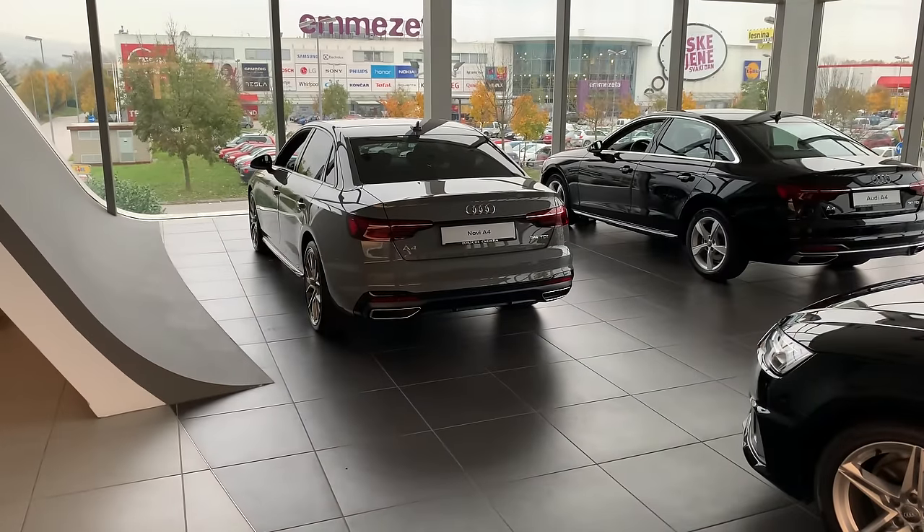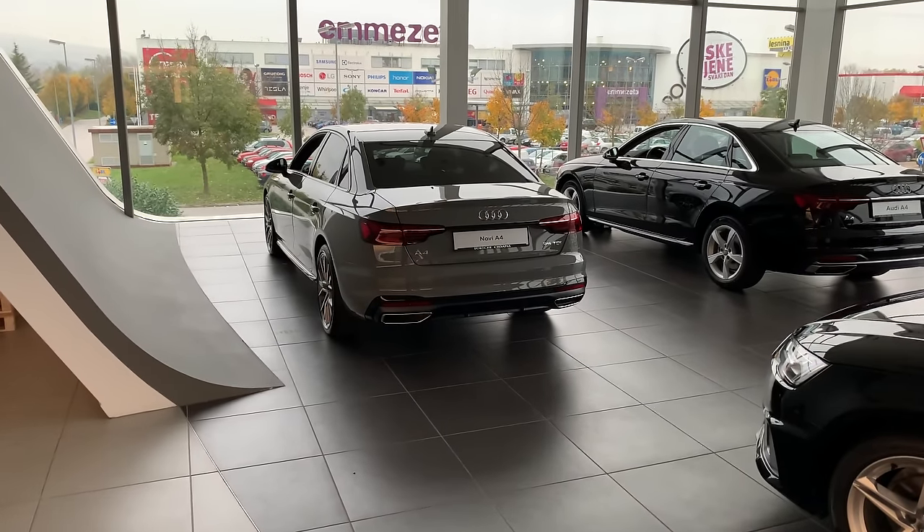Ladies and gentlemen, welcome to a new review of the new Audi A4 facelift. I'm at an Audi dealership and I'm going to check out the old and new versions — what's new, a fully specced model and a somewhat base model. I have a key, so let's jump into the review.